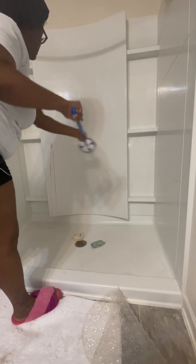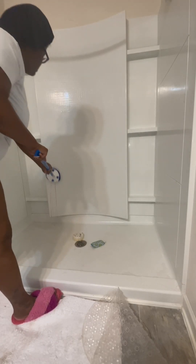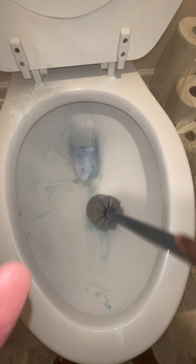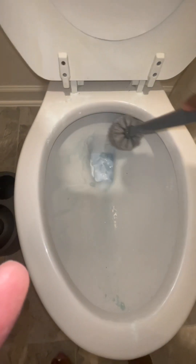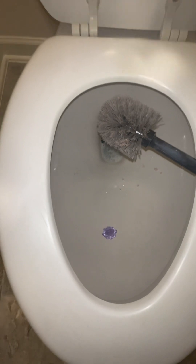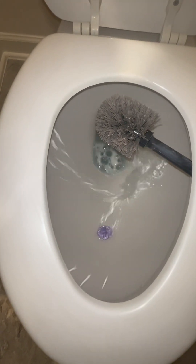Now we're just going to use this Clorox wand from Target — it is amazing. We're going to go ahead and clean our toilet bowl out. I've let the product sit while I do other parts of the bathroom. I also have a Clorox tablet inside my toilet so when it flushes, you can still smell it and it's still cleaning. And then I just like to add this Lifesaver gel inside the toilet.